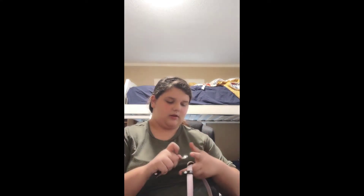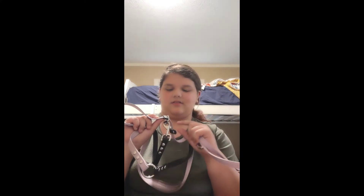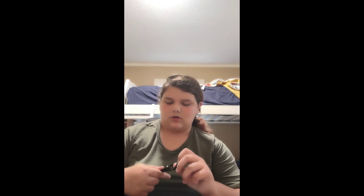My favorite leash in the entire world is my biothane leash from CSJ Curations. I got it in lavender and black — it's eight feet and very nice. I got the stoppers, and it's a multi-way leash so I use it hands-free over the shoulder or waist, as a really long lead, a tie out, or a double-ended dog leash. I also have a slip lead for her — it's just a basic webbing slip lead. You slip it over their head and close it on their neck. It's nice but I don't use it as much as I'd like.